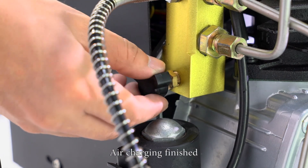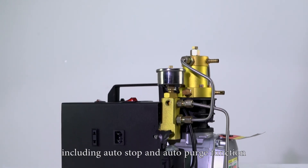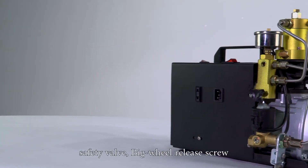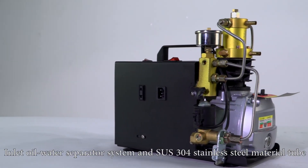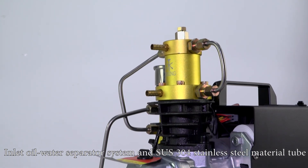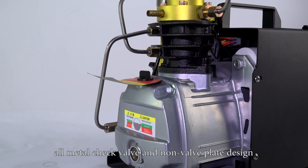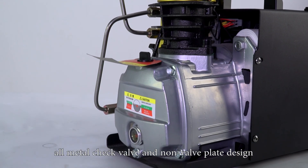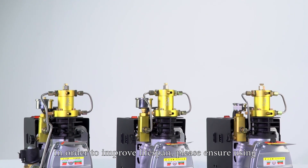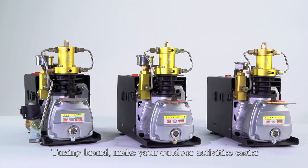Air charging finished. The compressor model number is TXES023, including auto stop and auto purge functions, safety valve, and big wheel release screw. Inlet oil water separator system with SUS304 stainless steel material tube. The good design structure plus water and fan cooling. All metal check valve and non-valve plane design. Overload protection to protect the compressor and improve lifespan. Please ensure you use the TXES023 to make your outdoor activities easier.